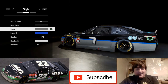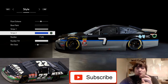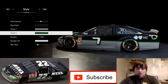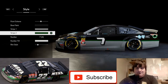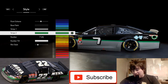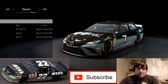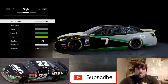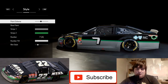For stripe one I'll keep it stock just to see how the livery looks and how comparable it is. For stripe two we're going to use the stock dark green. I may lighten that green up — yeah, that's a bit better actually. I quite like that, so I'll go with this one.